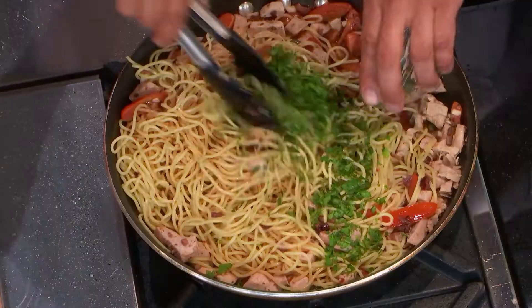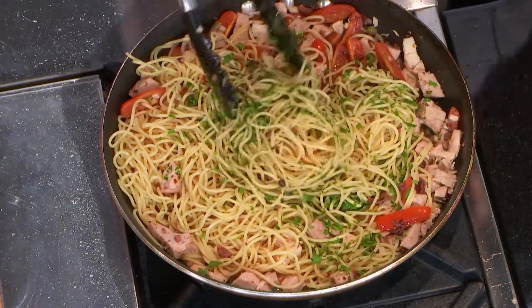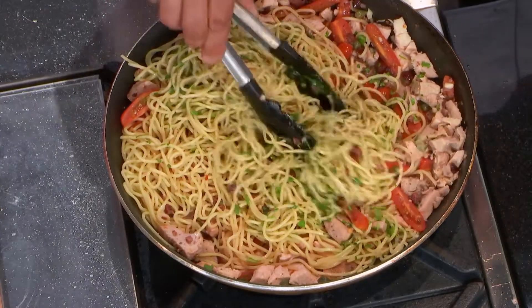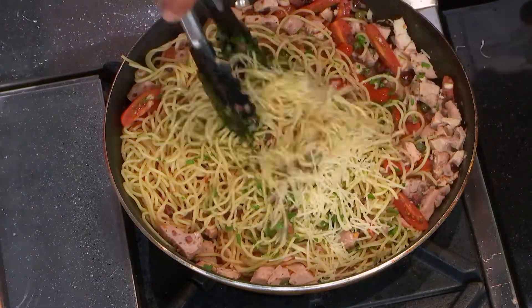So then just fresh parsley. Interestingly, when I worked in Europe I always used to think parsley was a garnish, but for them it's a herb — it has a lot of flavor and it really adds to a dish, especially in Italian style. And then we top it with some parmesan cheese, and it's ready to eat.